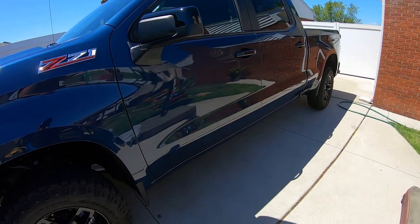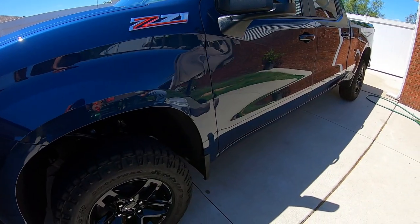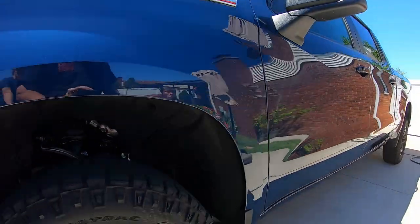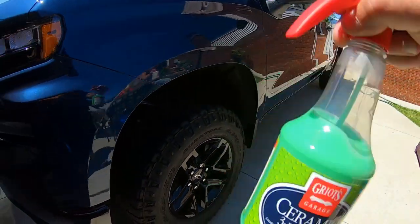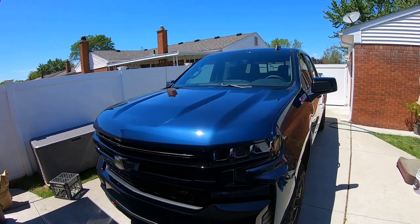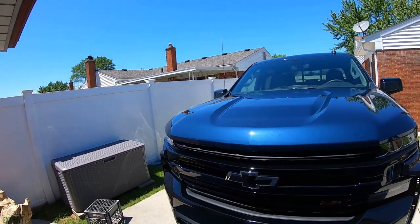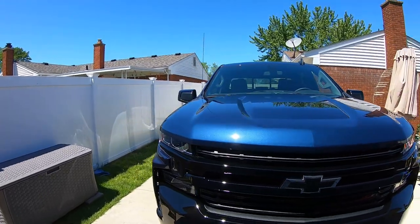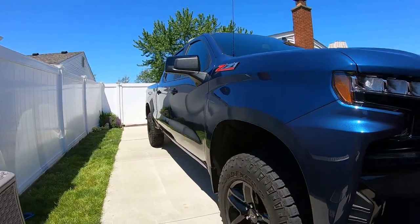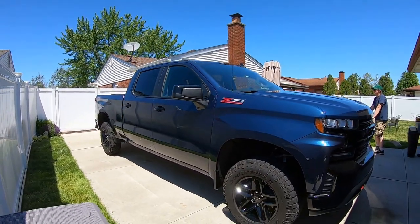It's very easy to use — hardly any streaking even if you use a lot of product. You can use it on plastic too, makes the plastic look great. We did the plastic and the wheels. Hopefully he can bring this back so we can do some updates on how the product is holding up. Make sure you comment — have you used these products, or do you plan on getting them? And what do you think of how the truck looks?